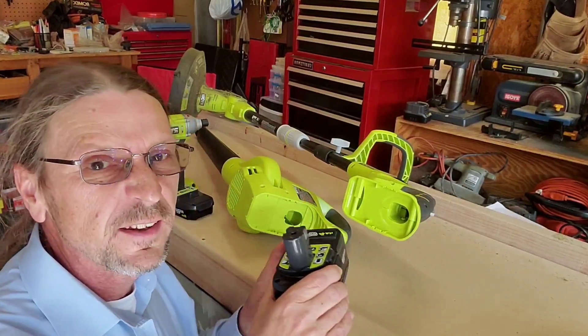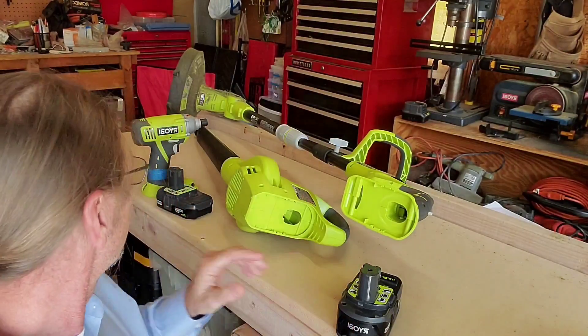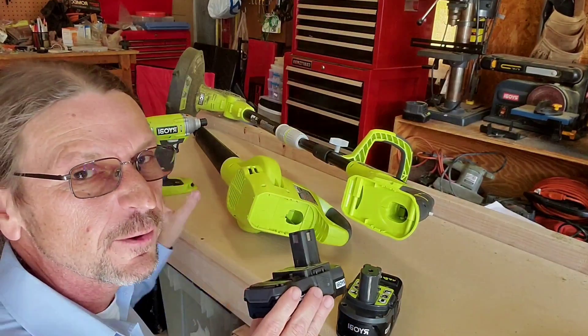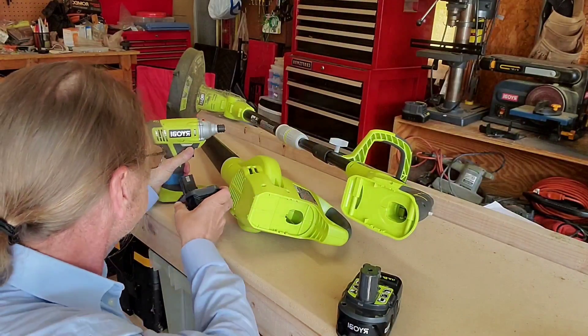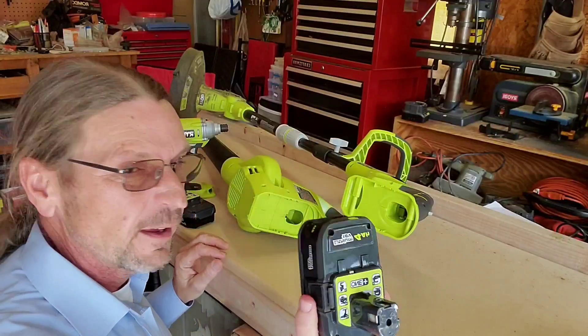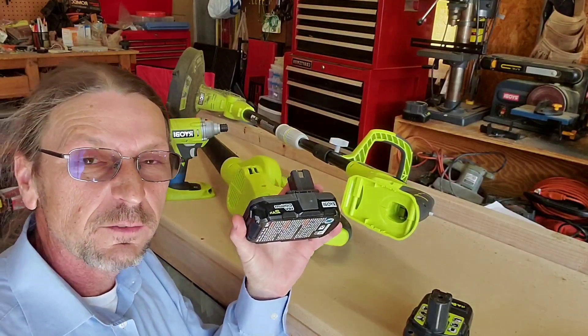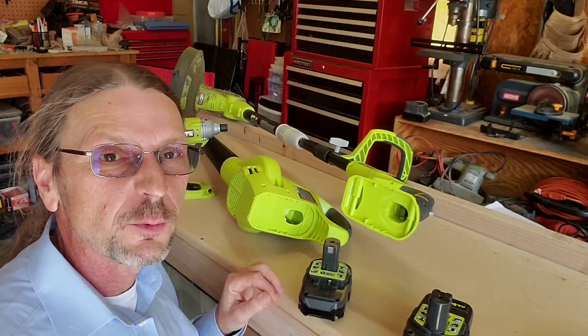I really like the fact that it's a 4 amp hour 18 volt battery. It's the same series of batteries that the other tools use. So if you run out of power or forget to charge it up and this one's dead, you can go grab the one out of your cordless screwdriver and finish up the yard work.